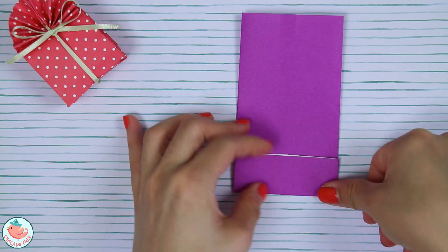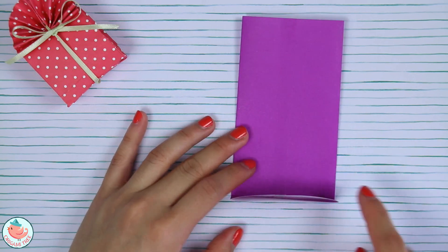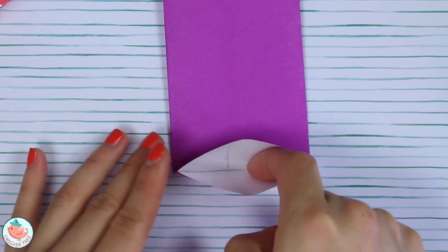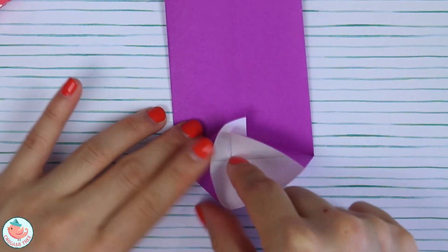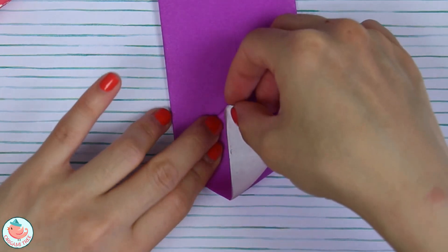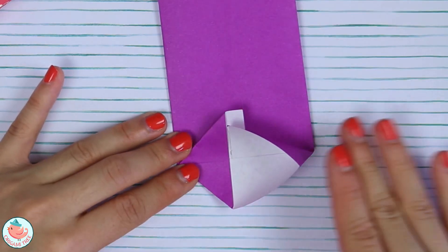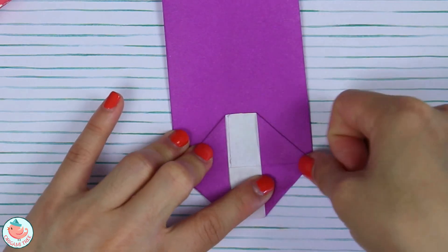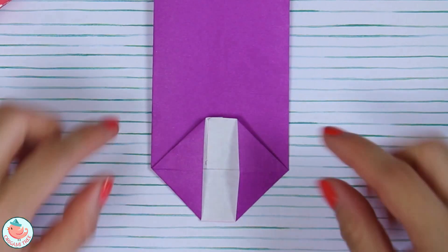Unfold just a little bit so that it is perpendicular to the table. Stick your finger into this opening and as you do that, you're going to push inwards on the left side — it's going to create a triangle shape. Do the same thing on the right side: push it in and down, crease that in, and now we have two triangles on each side.